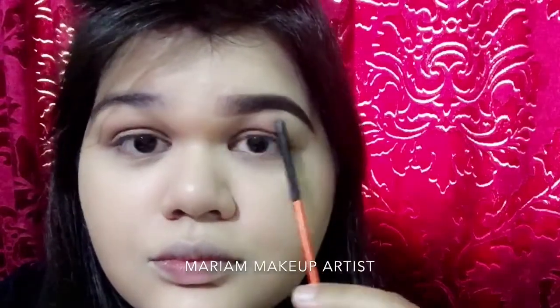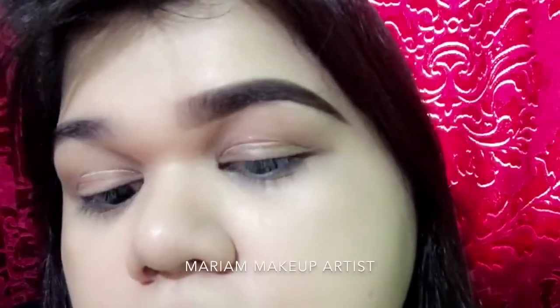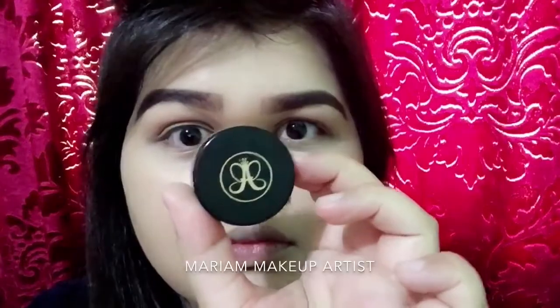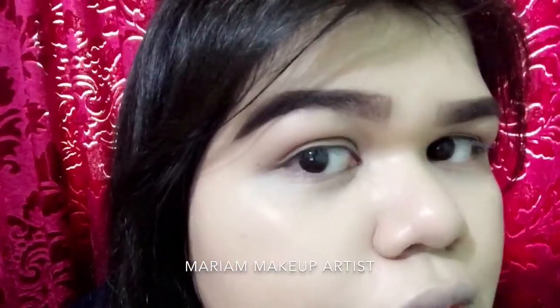As you can see the difference between my right and left eyebrow in terms of shape. One more thing — whenever you do your eyebrows, always remember not to make them exactly the same like twins. They should be slightly different, just a little bit, as you can see with my two eyebrows.